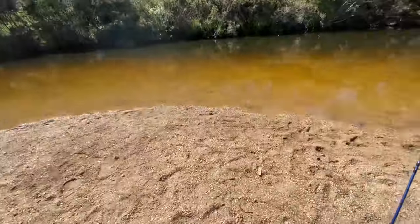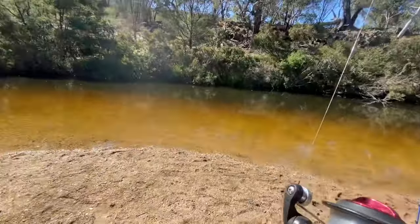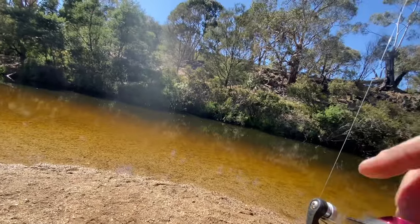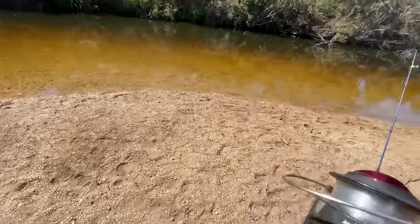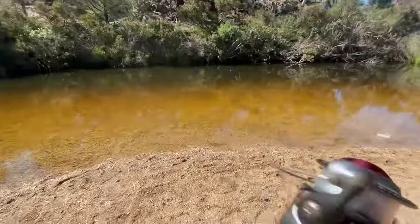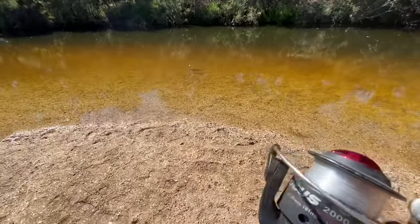I've had it tangled. I'll try and get a video of it — it's hard to do all this with your phone. He's pulling drag. I don't know how big it is. I think it might be a tench — I've got a bit of a visual. Looks like a tench... yeah, it's a tench.